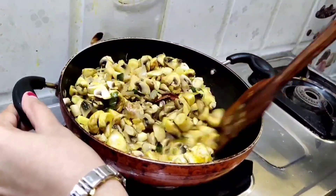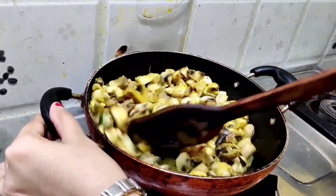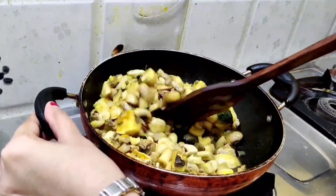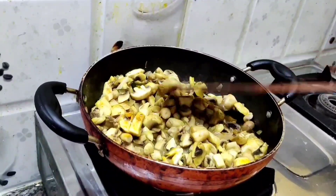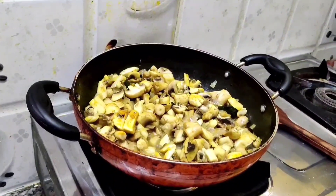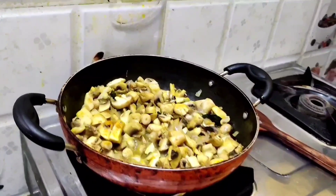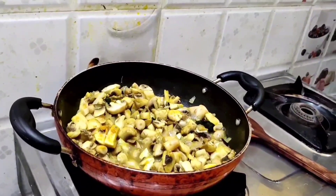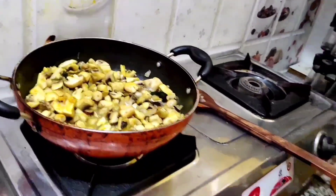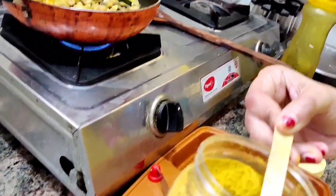This is a very simple and easy recipe. We are not adding any additional masalas to it, so it's obviously good for health. Additionally, if you want, you can add some garam masala or any chard powder at the end. Very simple Chittur style mushroom curry we are preparing.